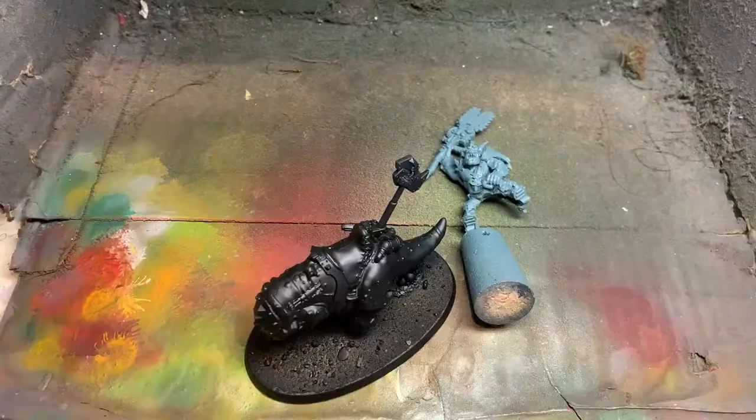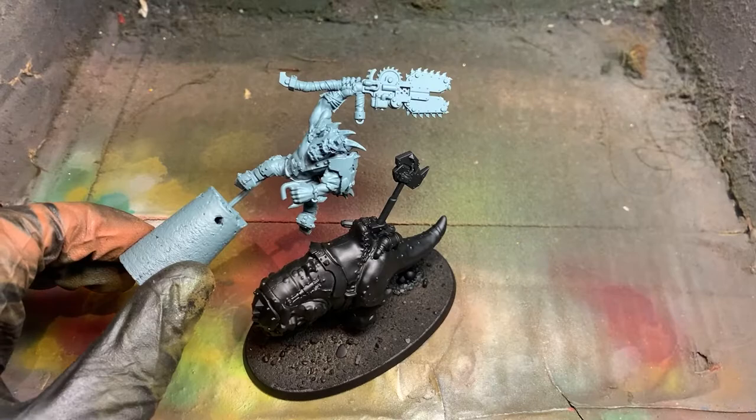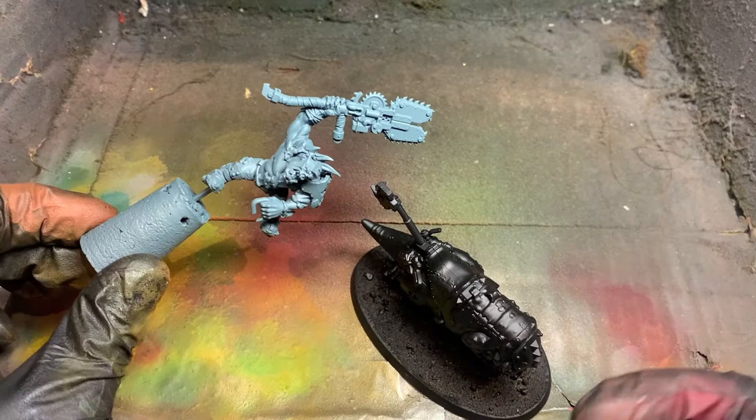The first thing we're going to make sure is that we've got each particular component separate. We don't want the rider to be in the same spot as the beast because we want to be able to paint them individually. What I've done is spray the squig with Chaos Black, and the orc is sprayed with Mechanicus Standard Grey. That's mainly because the colors we're going to be using react better in my personal opinion to these particular undercoats.